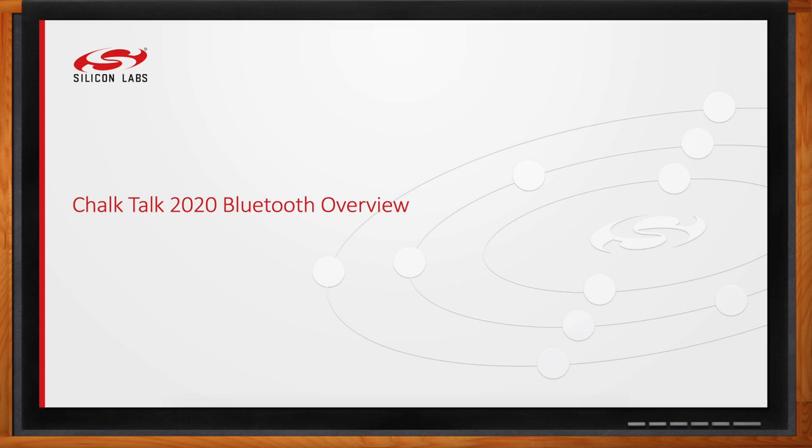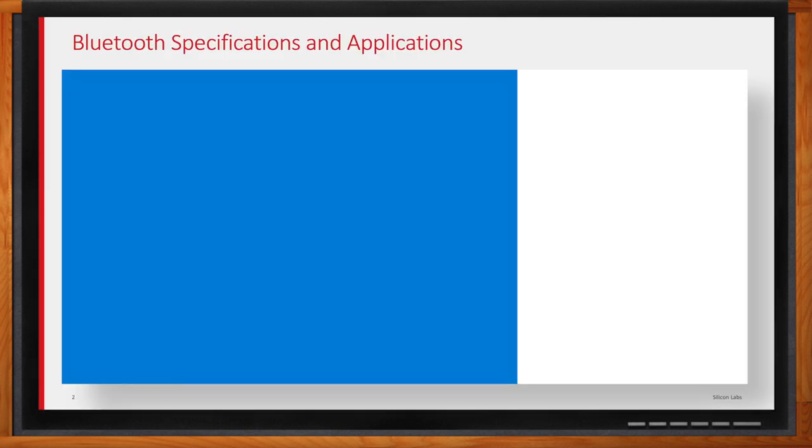Depending on what device you're making, you care about some of these new features that have recently been added. Starting with one of the bigger updates since Classic was Bluetooth 4, and the big one here was Bluetooth Low Energy. Before, Bluetooth was pretty limited to audio — that's kind of where Classic found its home. But when Bluetooth Low Energy came out, it really changed how it could be used. You're able to sleep longer, wake up faster, have the connection for a shorter amount of time — orders of magnitude difference — so the battery life savings are incredible, and it opened up a lot of applications, especially those on a coin cell.